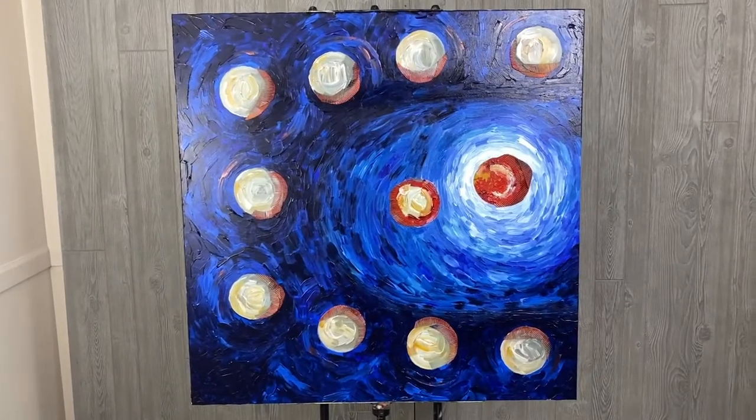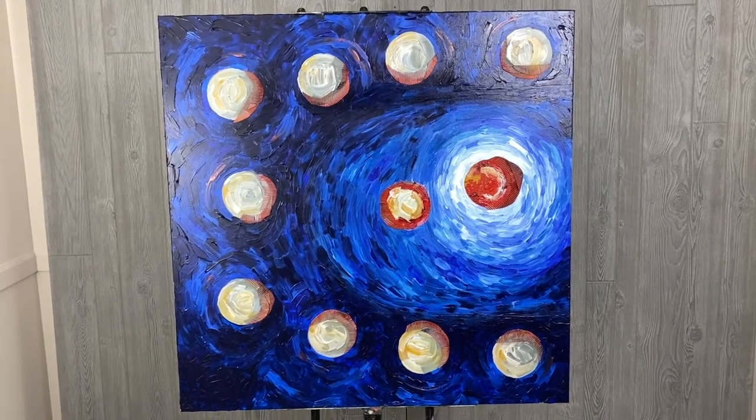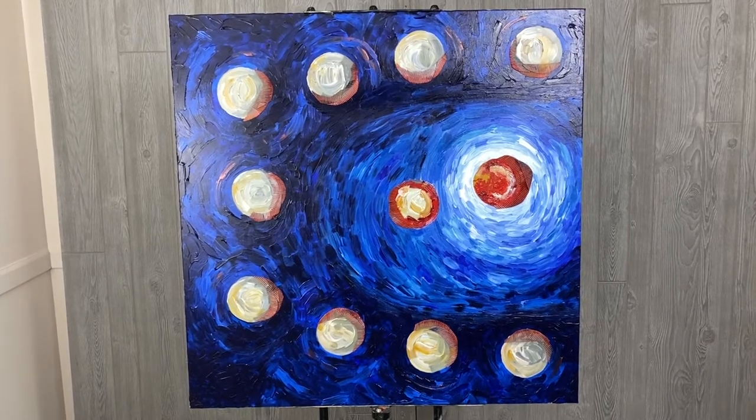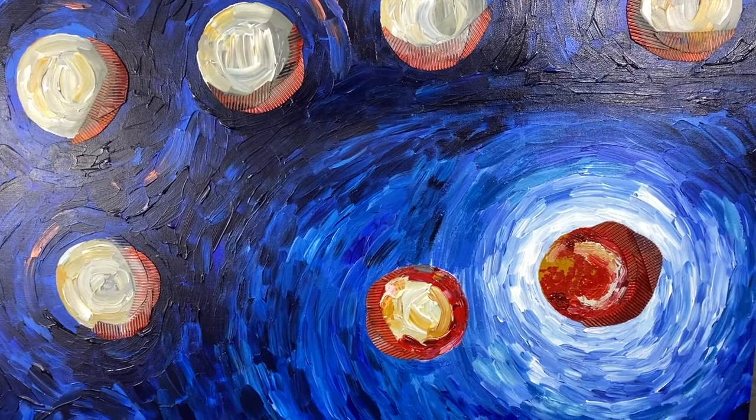This one was really fun to make — I actually think it was my very favorite. Each one of the circles here represents a person in the story of the ten healed of leprosy in Luke. Jesus heals ten people and only one of them returns to offer thanks to him.